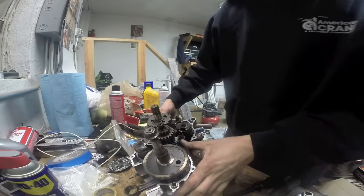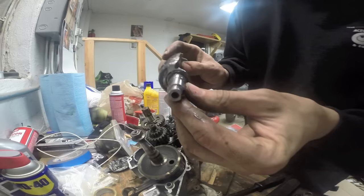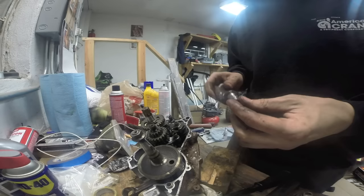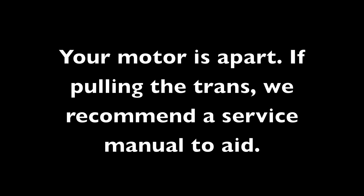Now we're into the internal workings of the motor. We have our balancer shaft right here and we have to replace ours — the threads are destroyed. We tried to tighten it up and it just blew the threads right off.